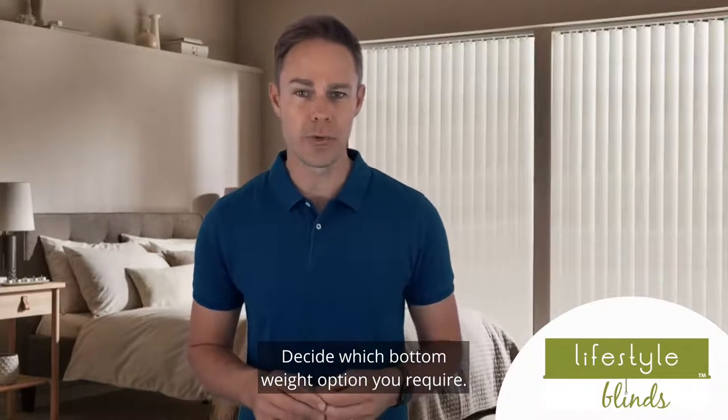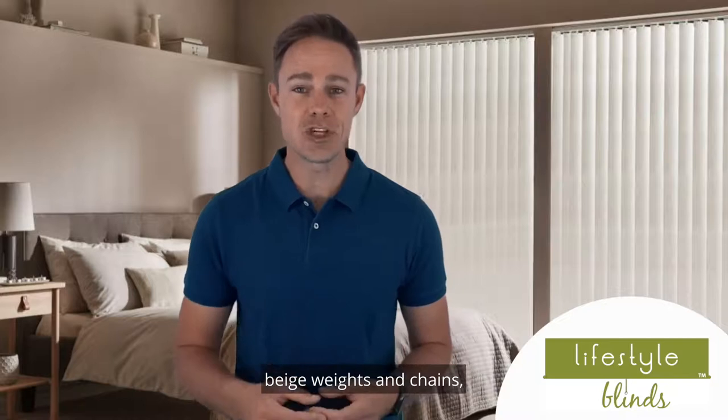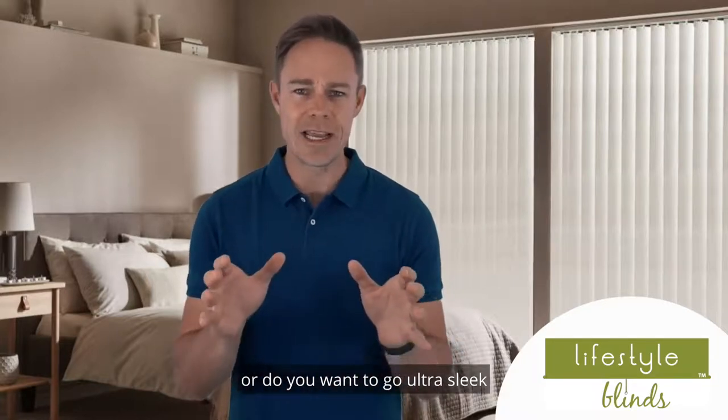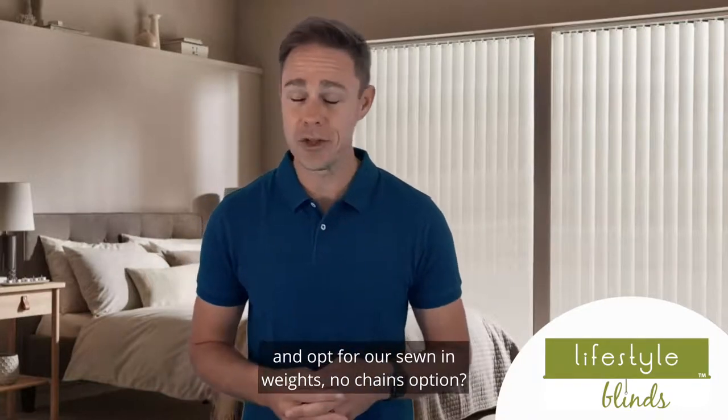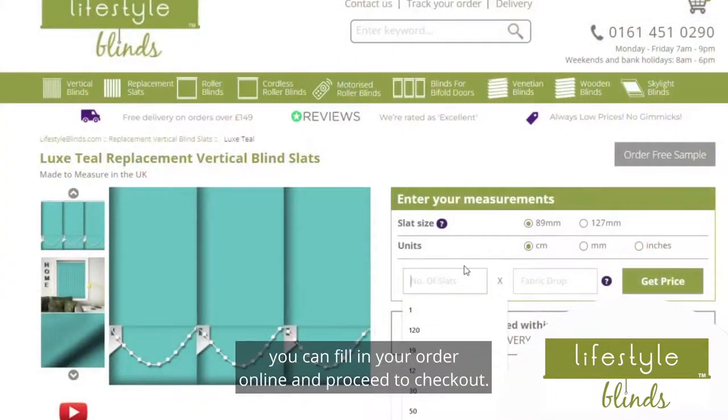Decide which bottom weight option you require. Do you want white weights and chains, beige weights and chains, or do you want to go ultra sleek and opt for our sewn-in weights, no chains option? Once you have decided all of the above, you can fill in your order online and proceed to checkout.